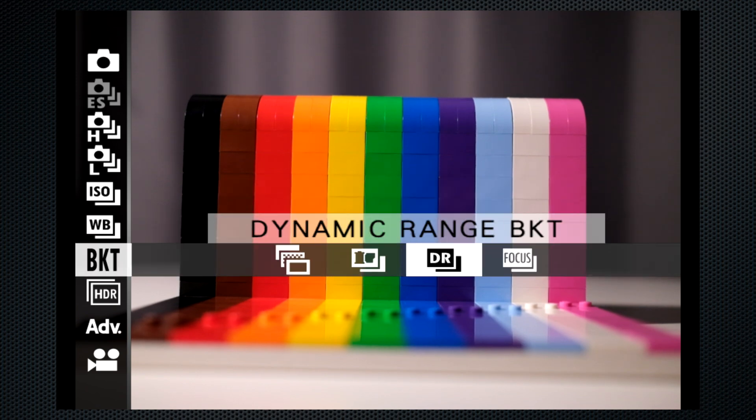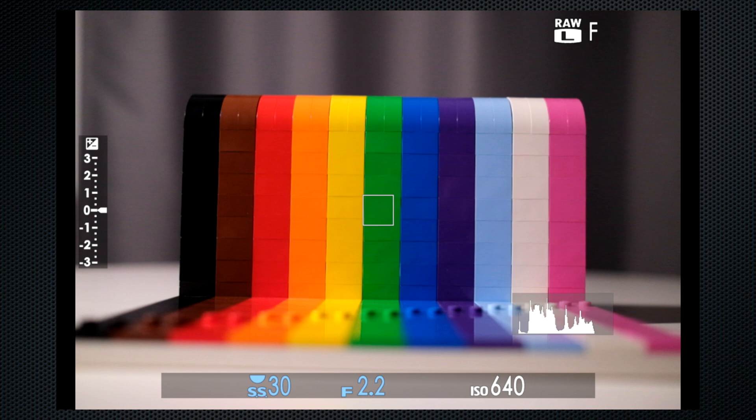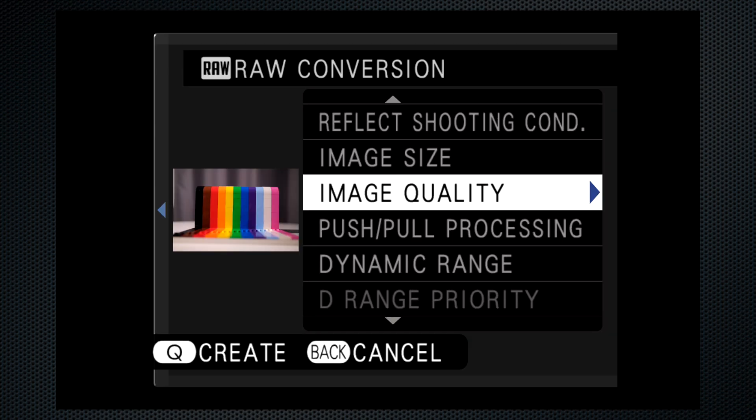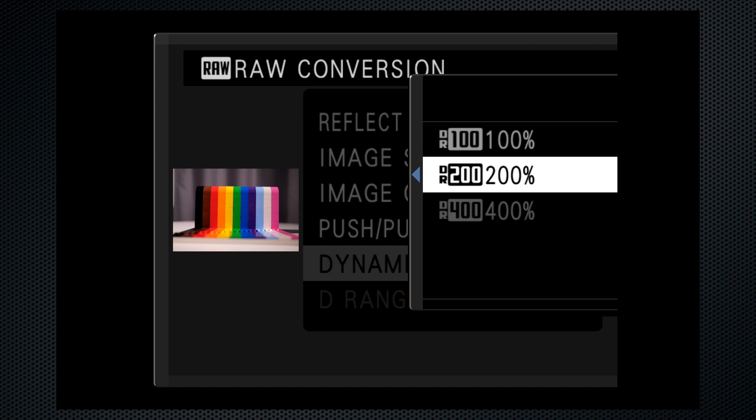There's one more exposure bracket — dynamic range — which can be tricky. The dynamic range bracket has no settings and it opens the shutter three times with a single press. To achieve the maximum dynamic range of 400, the ISO has to be at least 640 on this camera, so I set the ISO at 640 and adjusted the shutter speed to compensate. One image is taken at each of the three settings: 100, 200, and 400, in that order. My warning here is that if you are using auto ISO and the default setting is under 640, the camera will increase the ISO and the dynamic range, which probably does not provide the results you want. Also, if you're planning to make dynamic range adjustments using the RAW conversion tool, it's not possible to increase the dynamic range, only reduce it. So an image taken with dynamic range set to auto, where auto set the dynamic range to 200, can't be increased to 400, but can be reduced to 100.